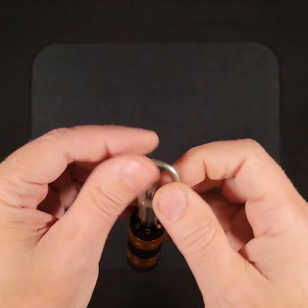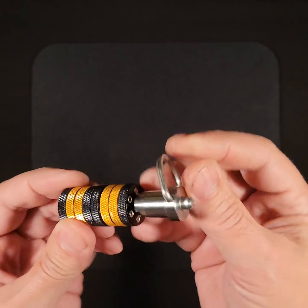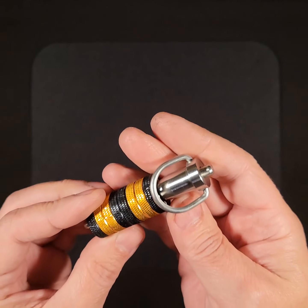It's meant to be carried around on your belt loop or keychain or in your pocket. This fits very nicely into your fifth pocket — the pocket watch pocket.